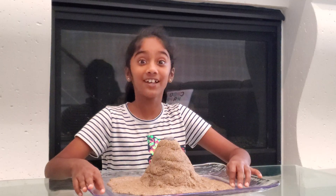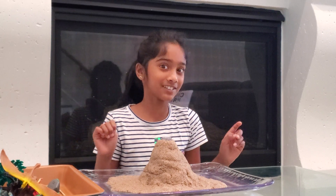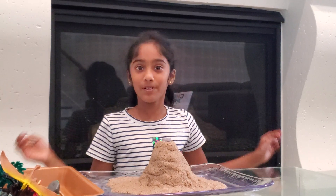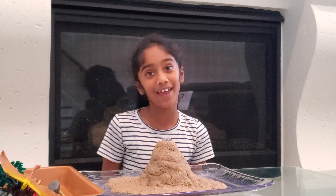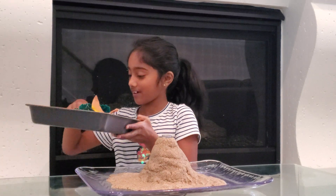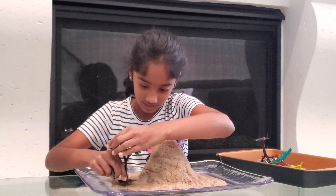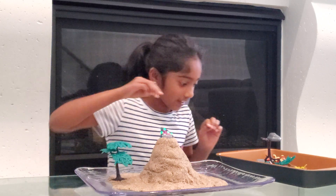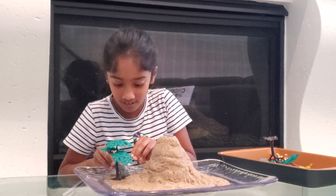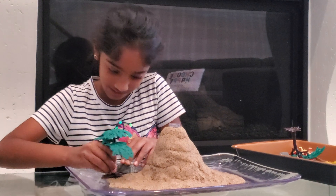I'm gonna smoothen this area — I smoothed it out and it got much much nicer. Isn't this so cool? It's looking tons more like a volcano now. I'm gonna be adding my special elements which are plants, trees, rocks, and dinosaurs. I'm gonna take one tree and put it here, then take a rock — the tree keeps falling so I'll just put it like this.